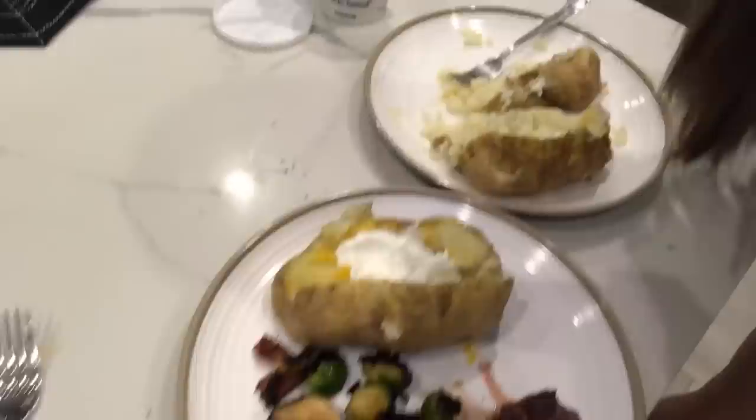For dinner today I am having a baked potato with cheese and sour cream, some steak, and some vegetables like Brussels sprouts and zucchini. That is basically all I'm eating today — I'm gonna eat because I'm starving, so bye!